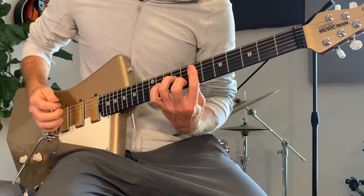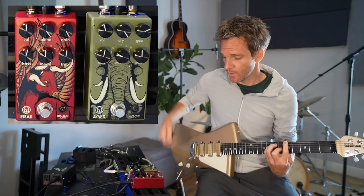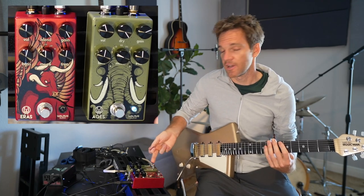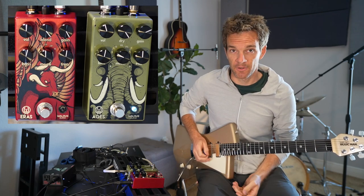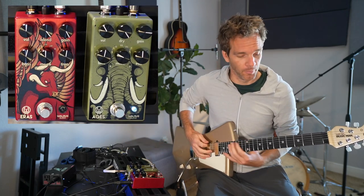First, here's the clean — this is just clean right here. Now I'm gonna add the Walrus Ages overdrive pedal. I'm gonna turn the gain up and the volume down a little bit.